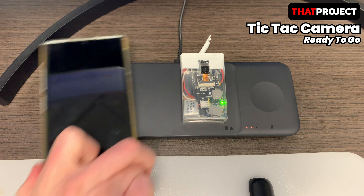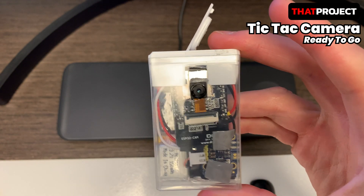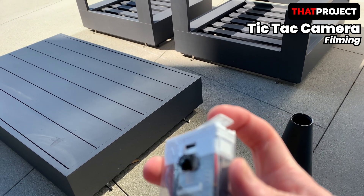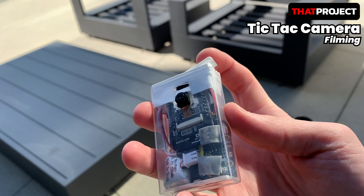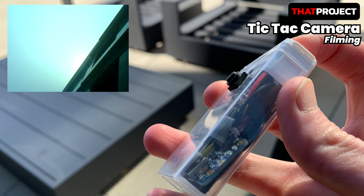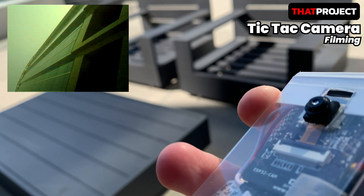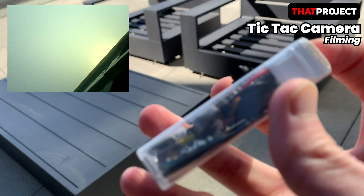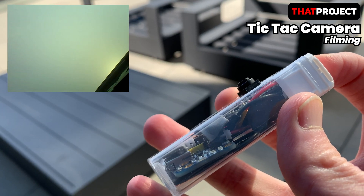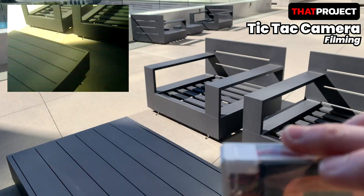Now let's go outside and take some pictures. I closed the red lid of the Tic Tac case and you can see the LED blinking faintly. The weather is so sunny that the LED is barely visible. The video on the upper left is made from images obtained from this Tic Tac camera. The resolution is 640 by 480 VGA.